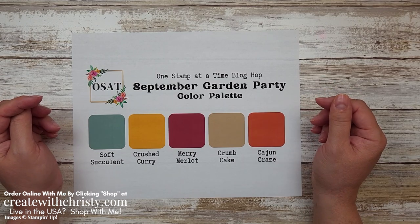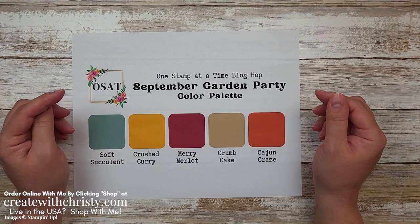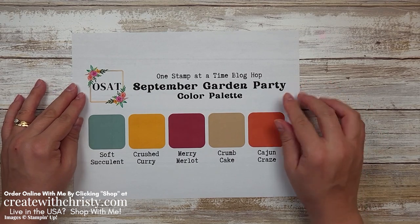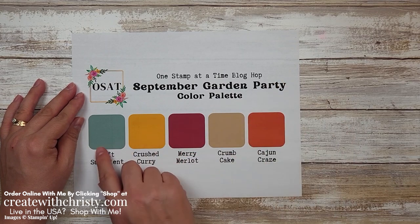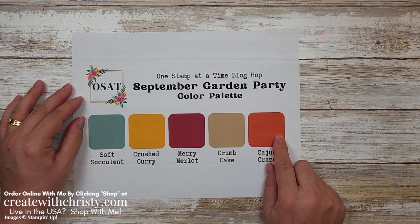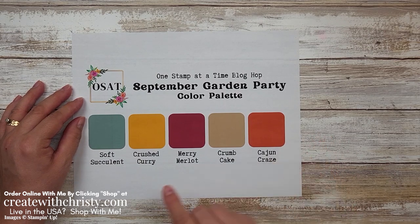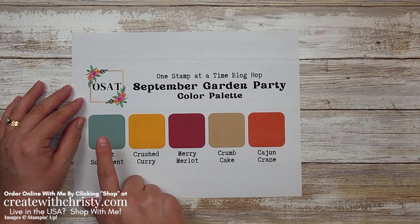Today it's time for our One Stamp at a Time blog hop. We hop every second Thursday of the month and this month our theme is September Garden Party, and we're using this color palette right here. I made two cards and we're supposed to use at least two colors on our cards, but I am using three on the first one.